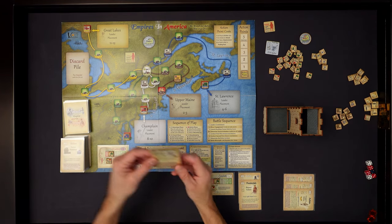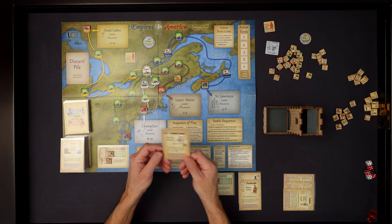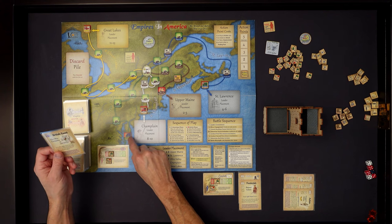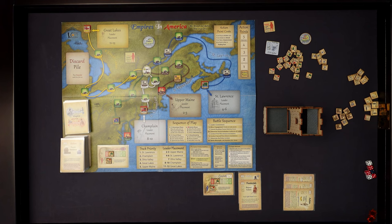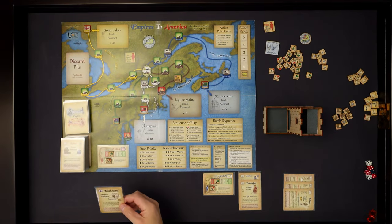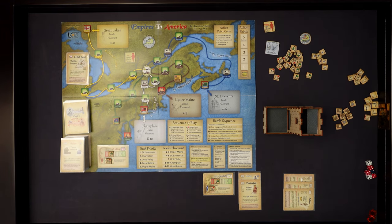Checking the back of the rulebook - it says discard whether you play the event or not. So we're going to advance the Ohio Valley marker from four to three - it's now moving towards Montreal. Getting closer to Montreal already. That card goes into the discard pile and is not removed from the game entirely - there's a chance it could come back. That is it for the first step in the sequence of play: we've drawn our cards and gone through them.